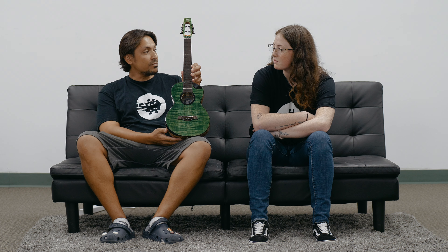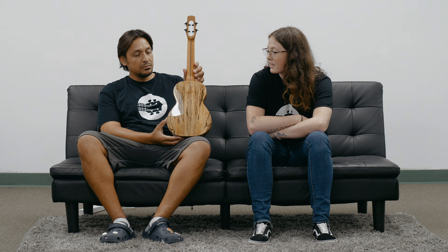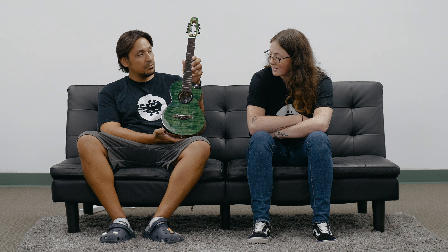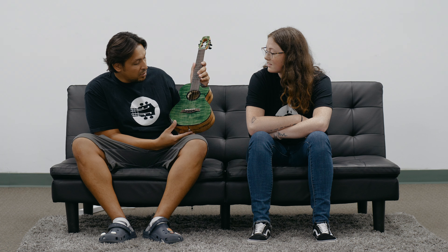Very nice — what I'm holding here is a green Flight Comet Tenor with the pickup in it. This is the green one; we just did a video on the blue one. It's got solid mango back and sides, a flame maple top, and it's kind of hard to miss — but it's green.